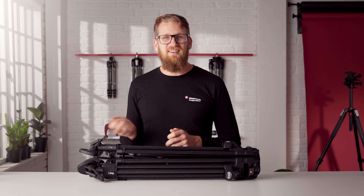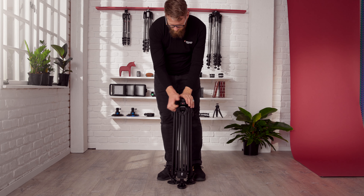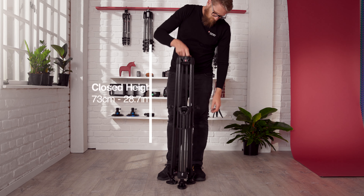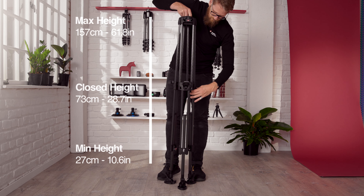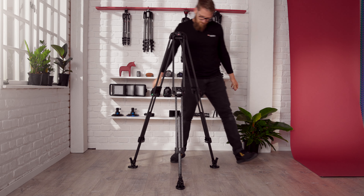The 645 FTT is unbelievably fast to deploy — just pull the fast lever lock and it unlocks the whole leg. Lift the tripod to the desired height and push in to lock the leg. Using a single lock for the whole leg significantly reduces setup time, making adjustments fast and efficient.